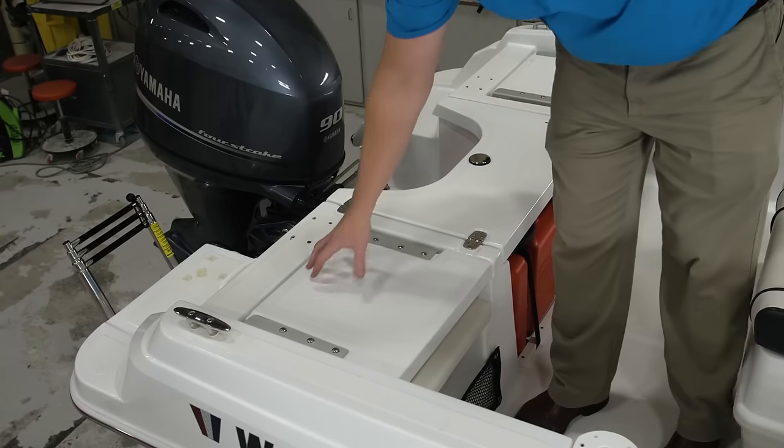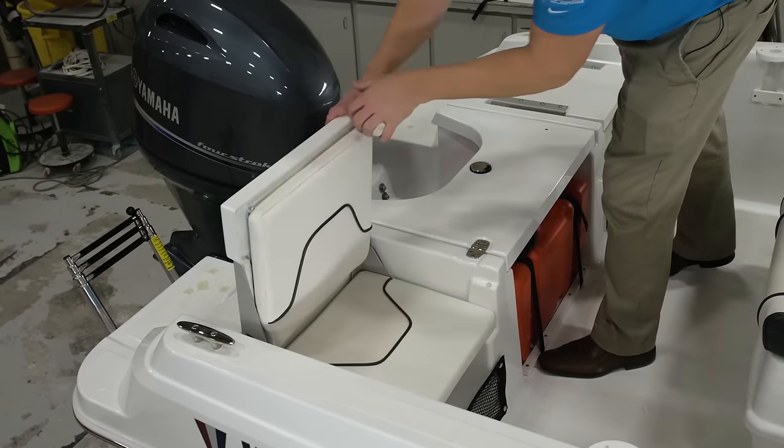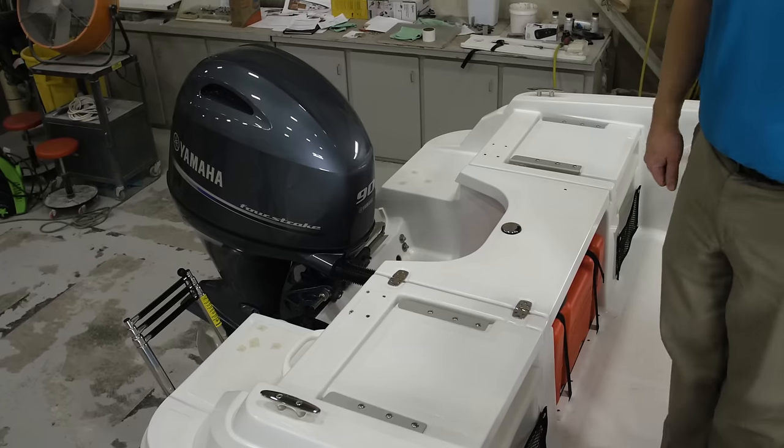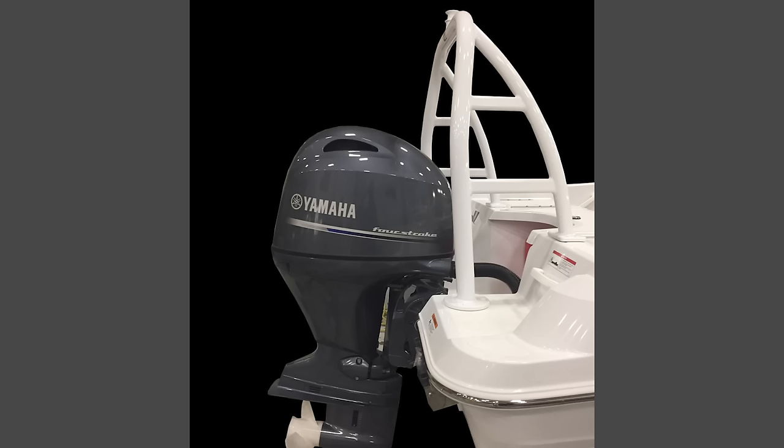The aft casting platform features mechanical non-skid across the whole surface and flip-up jump seats with storage underneath. When you're not out fishing, there's also an available optional ski tow that mounts on the aft end.